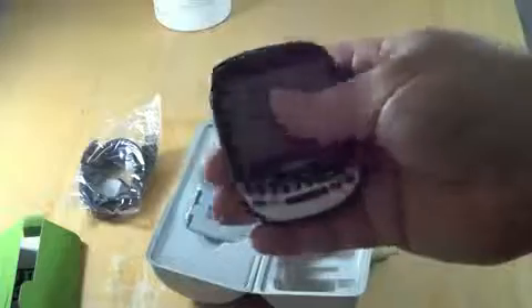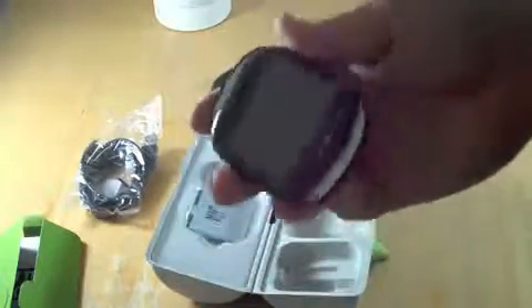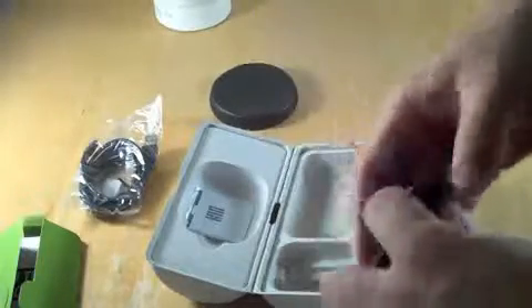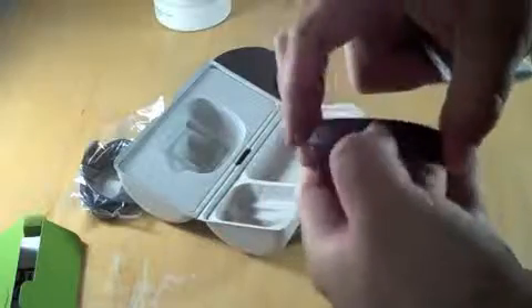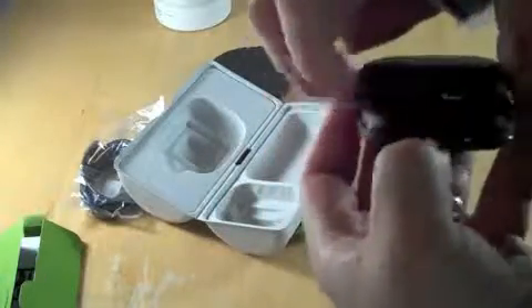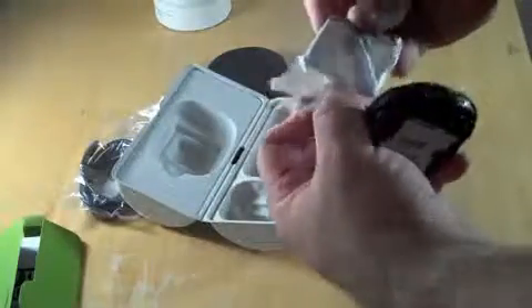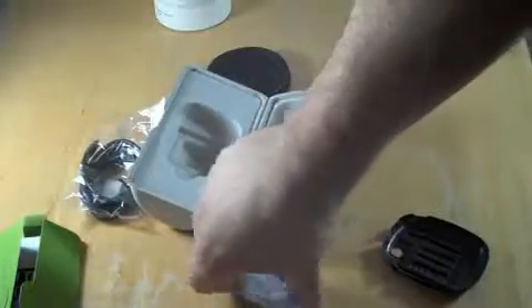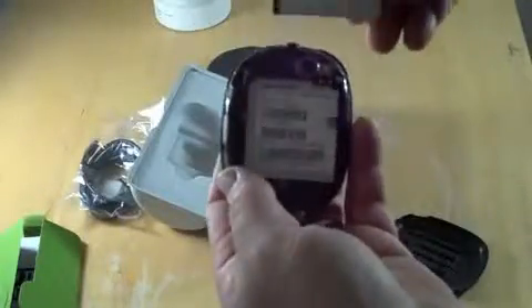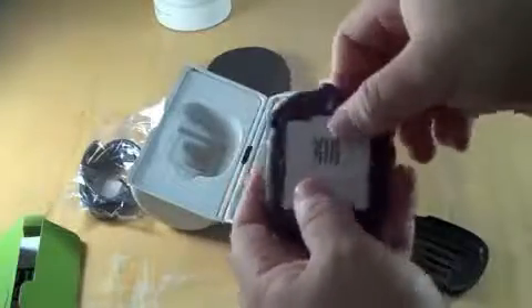Pretty small — smaller than I expected. Kind of like a Pre but not quite as big, same form factor though. It's a pretty nice camera button. Here's the battery. Now, these are supposed to get a couple days of battery life, so that's going to be pretty impressive. You can see it says it's made by Sharp. Sharp made the original Danger phones from the T-Mobile Sidekick — this is similar.